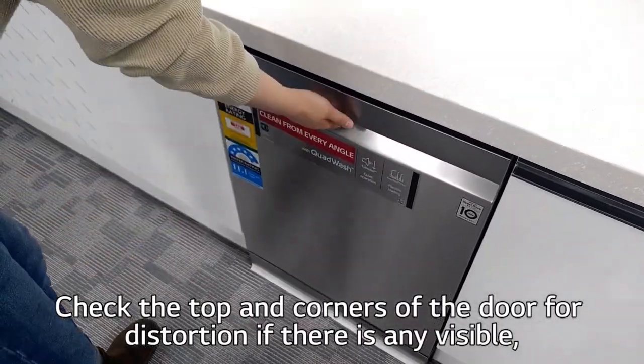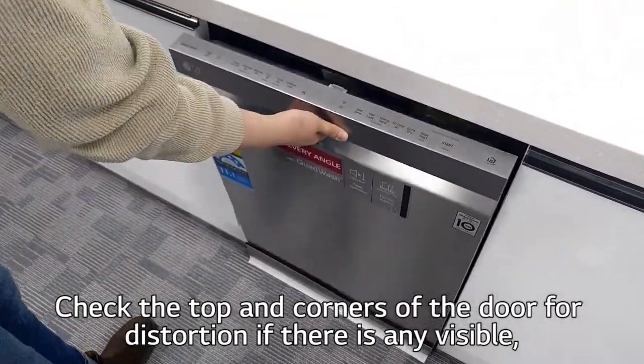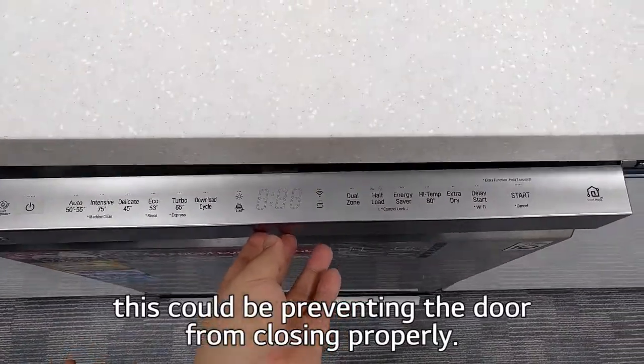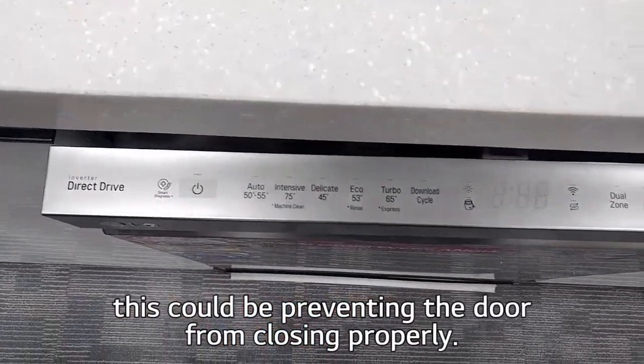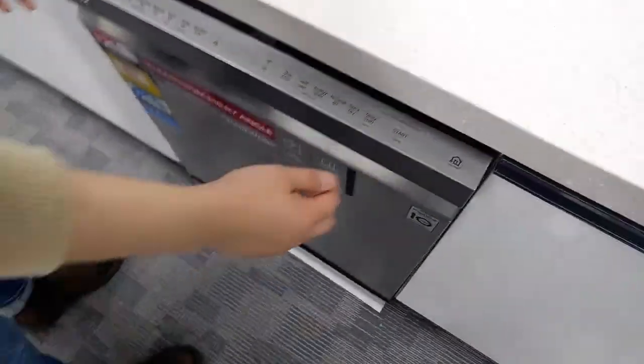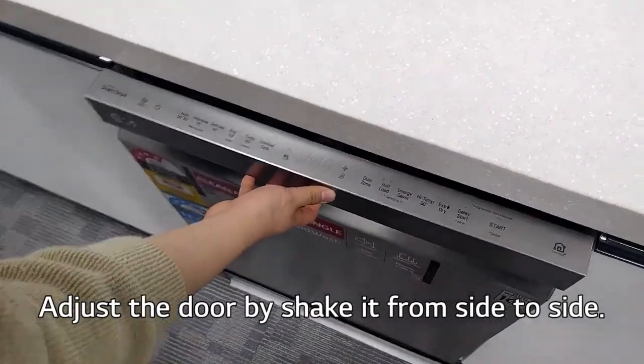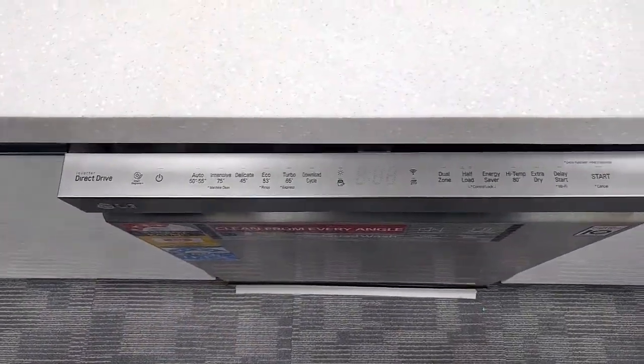Check the top and corners of the door for any visible distortion, as this could be preventing the door from closing properly. Adjust the door by moving it from side to side.